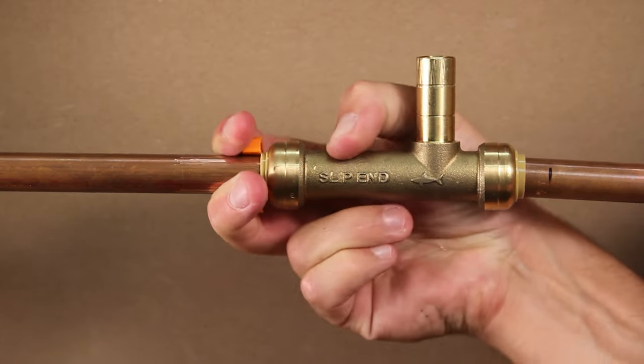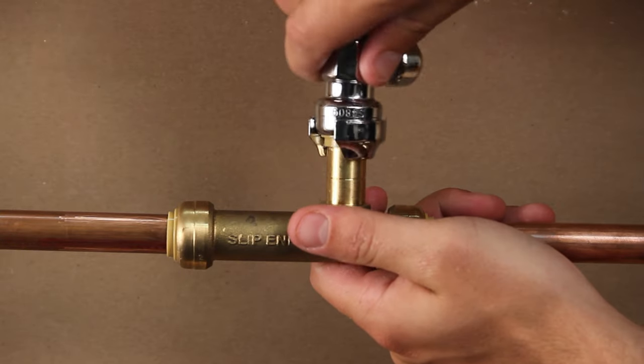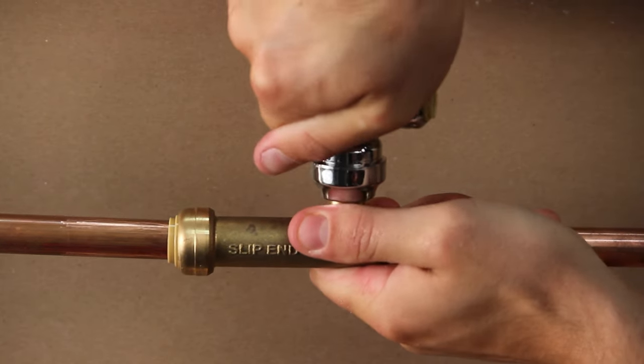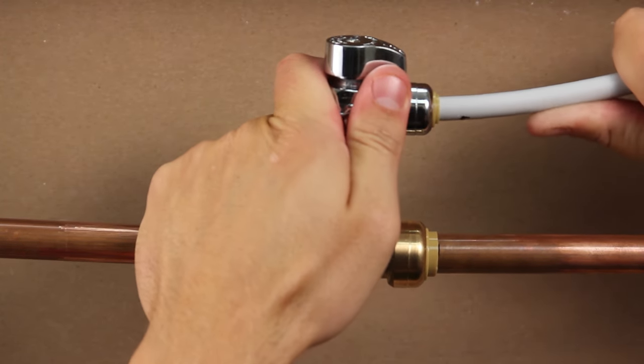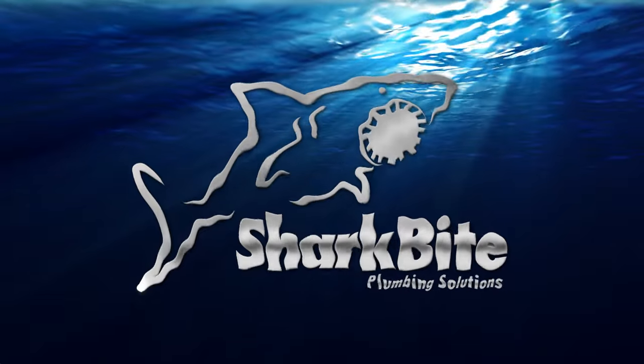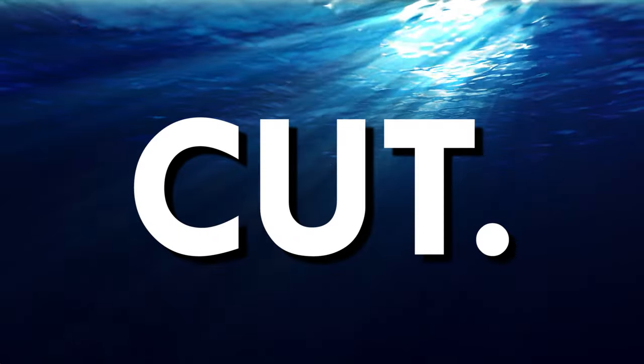Do not withdraw the slip end any further than the depth gauge mark. You are now ready to push a SharkBite supply stop onto the half inch copper tube size outlet and easily connect an appliance from there.